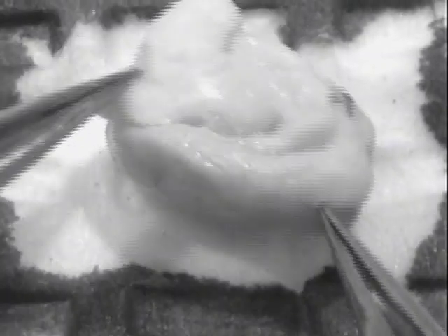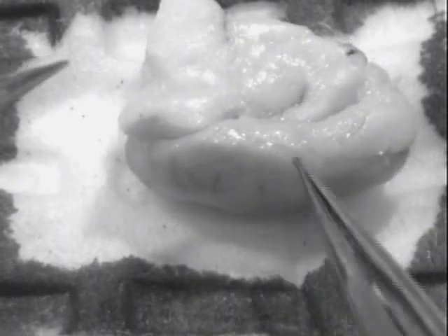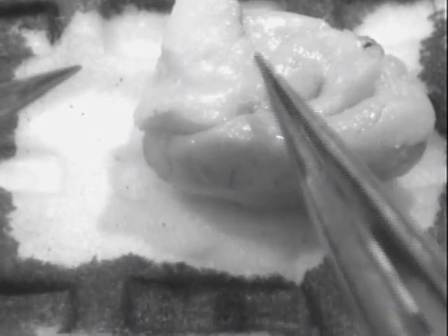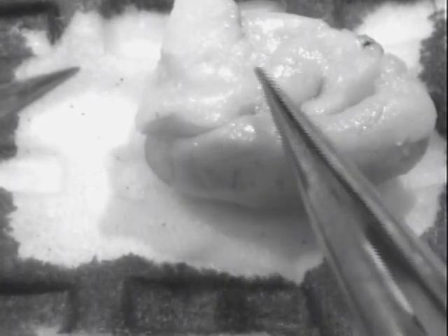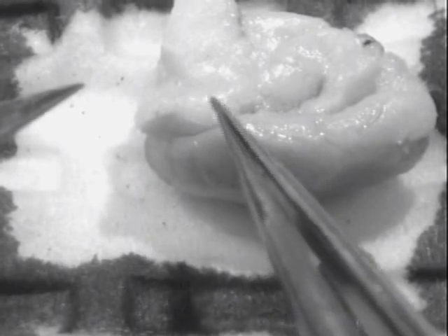I've flipped the brain over and you're looking at it basically sagittally. At the bottom here is the cortex — this is actually the dorsal surface of the mouse brain. This is the striatum, this is the thalamus, and then back here you basically have midbrain and brain stem.